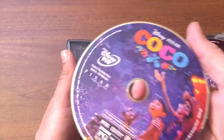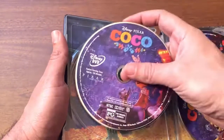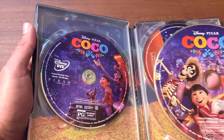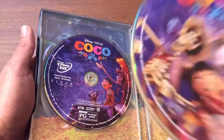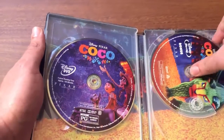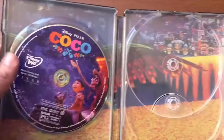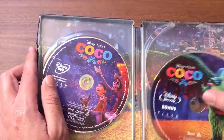Man, Disney always delivers when it comes to their discs — they always put great artwork on them. Here we have more artwork on the left panel, and this is the Disney Blu-ray — this is actually the movie itself. The bonus features are right over here, and man, does that look gorgeous. All the artwork on these Blu-rays and DVDs looks absolutely gorgeous.